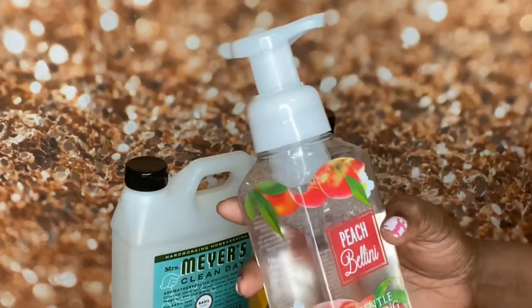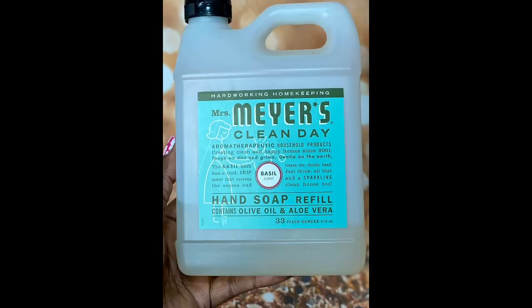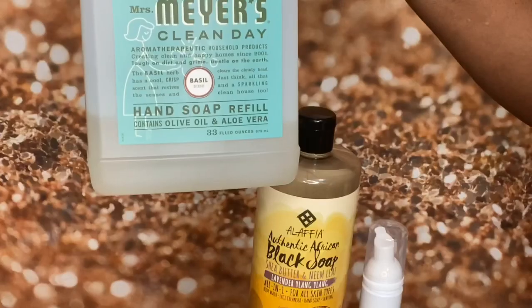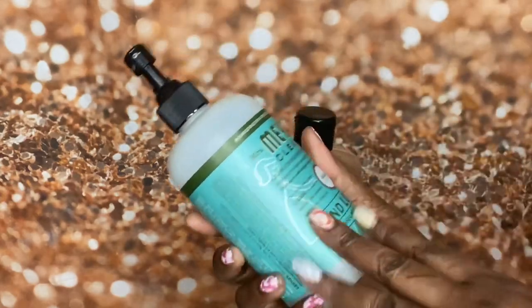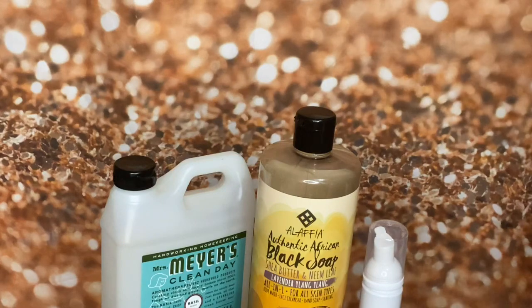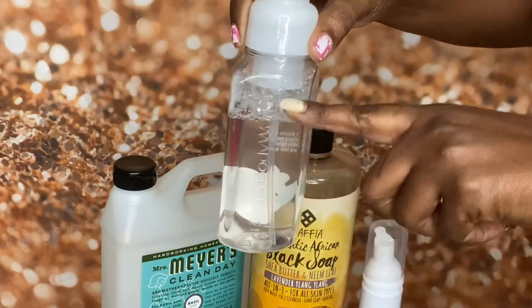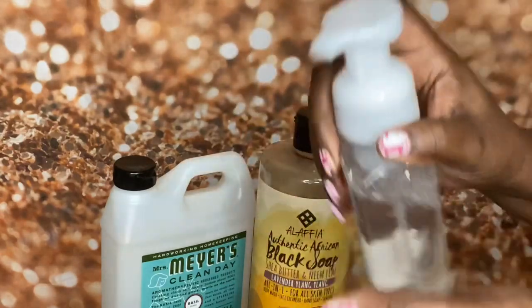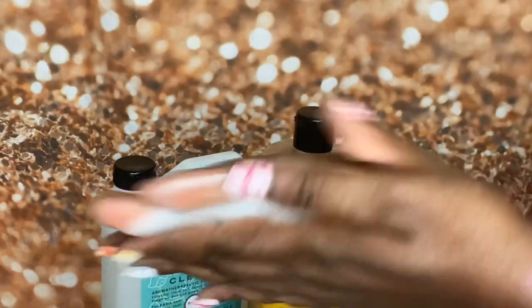So we normally have, just as a refill, this Mrs. Meyer's hand soap refill in the basil scent - it's in a little bottle like this. I filled it up with about this much soap and then the rest was water, and it does foam up. Because we're doing a lot of washing of our hands, so it does foam up.